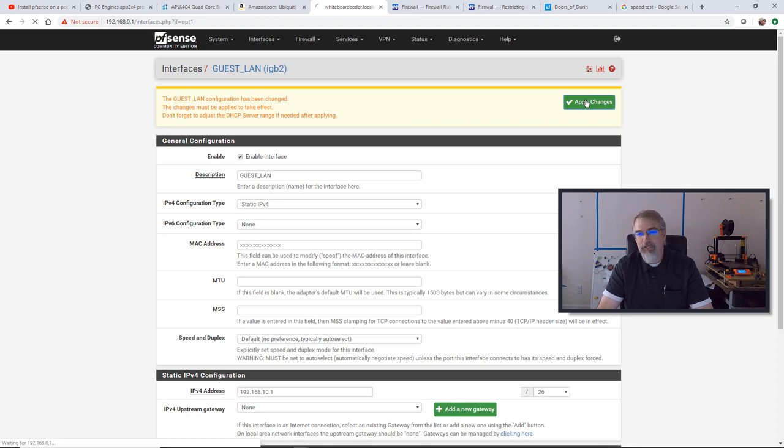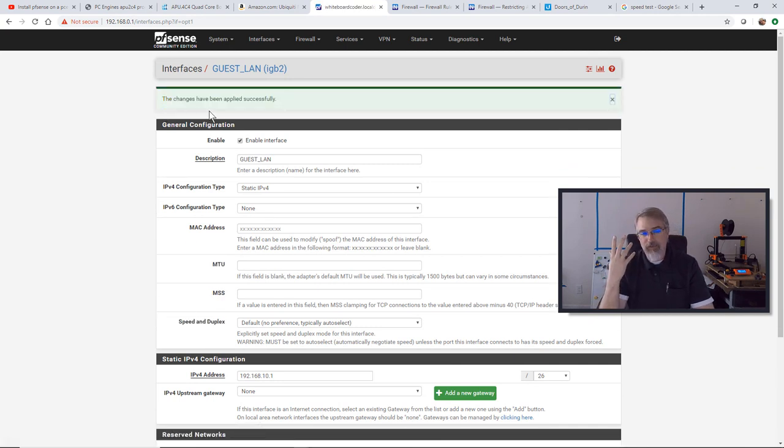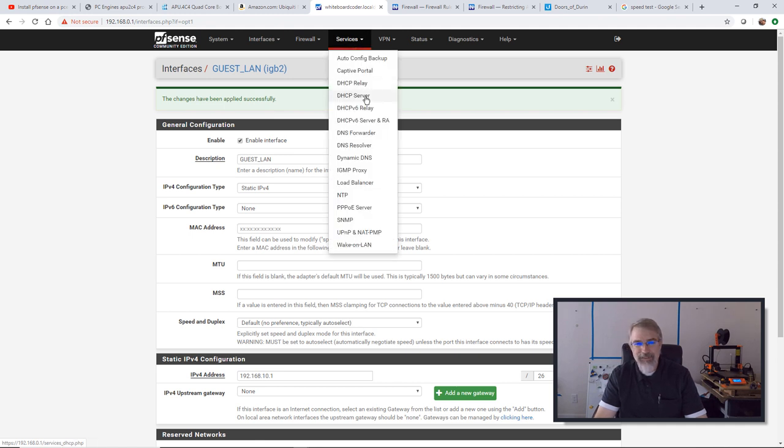It makes a note: don't forget to adjust the DHCP server range. So right now, if I were to go on to that guest Wi-Fi, I couldn't do anything — I'm firewalled off, I have no DHCP. I need to set up a few more things. I'll go to Services, then DHCP Server. I'll go on the Guest LAN — that's what we just made. I'll enable it and set a range: 192.168.10.2 to 192.168.10.62. Hit Save.